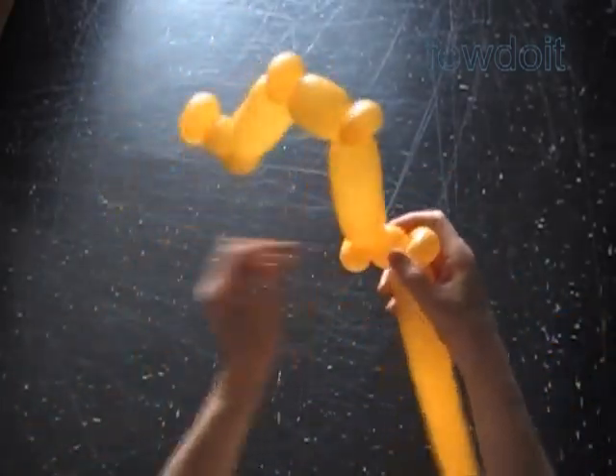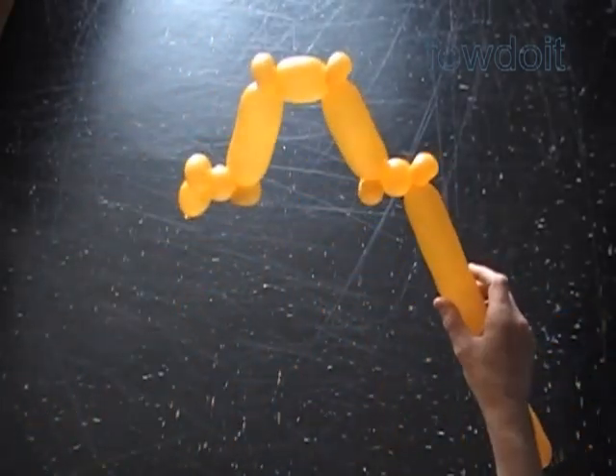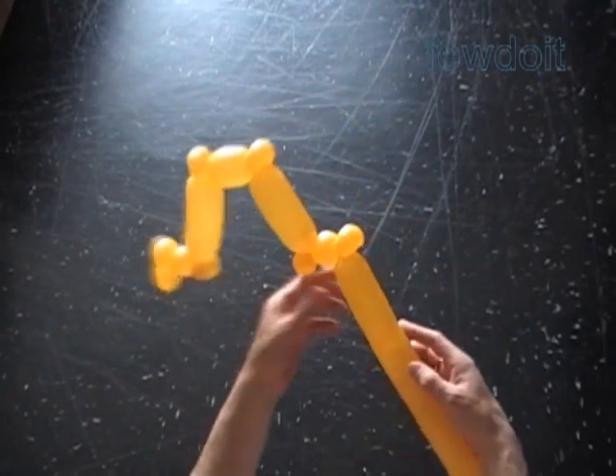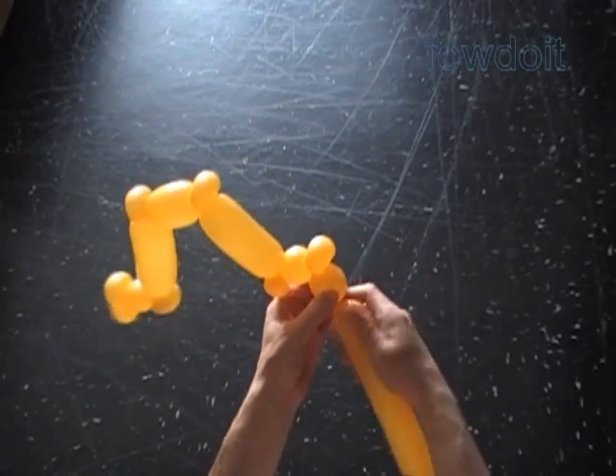I am fixing bubbles in proper positions. This way it is easier to see what we have to do next. Now we have to twist the thirteenth about one inch bubble.